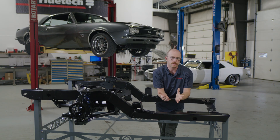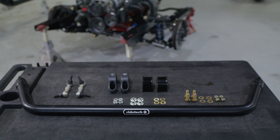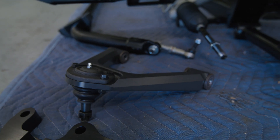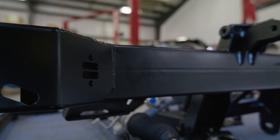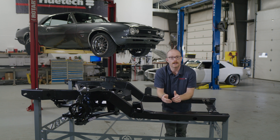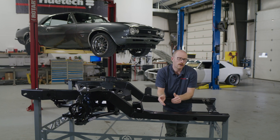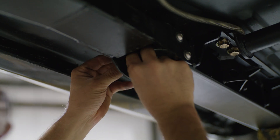What else should you consider when getting a subframe for your first-gen Camaro? It's easy to get too focused on one specific area and forget how it may affect other aspects of the vehicle. RideTech has a full catalog of components for first-gen F-Bodies from 1967 to 1969, including front coilover and front air suspension, a rear four-link accommodated with either air or coilover, and subframe connectors that help stiffen and connect the front and rear of the vehicle.